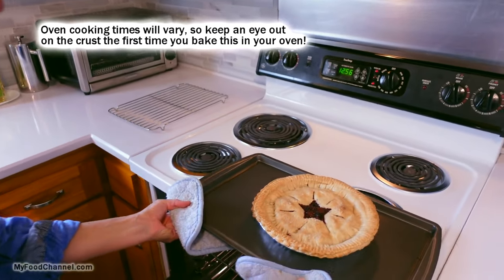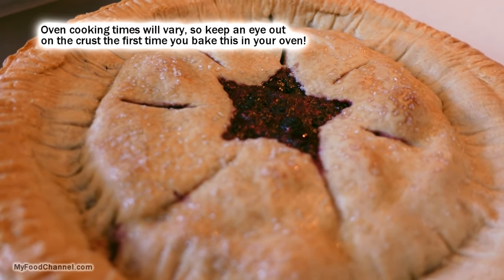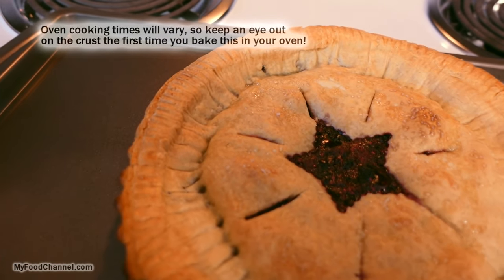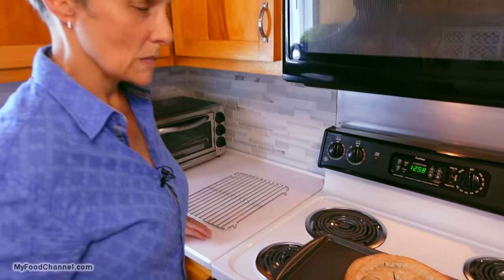Once you've got the foil off the edges, don't go get involved in another project. Look at all of that berry goodness bubbling up — and it was simple! It looks all fancy and the flavor is going to be fantastic. It looks picture perfect, so in a few minutes we'll just dig in.